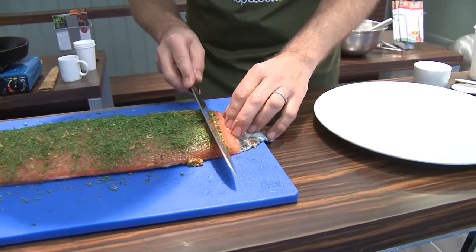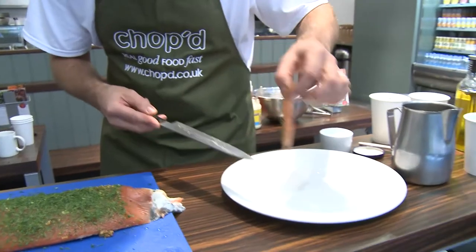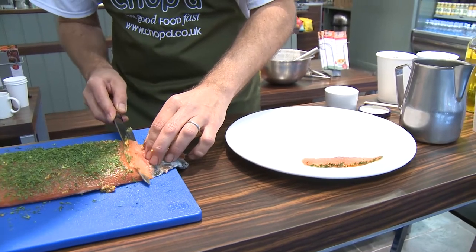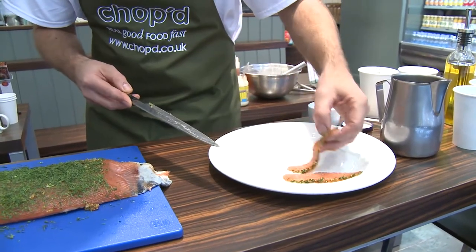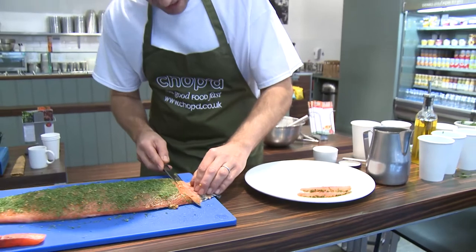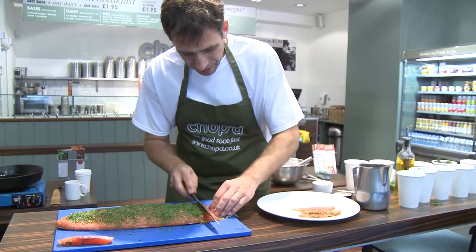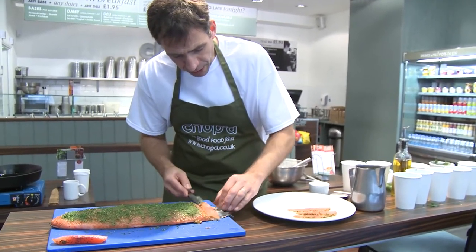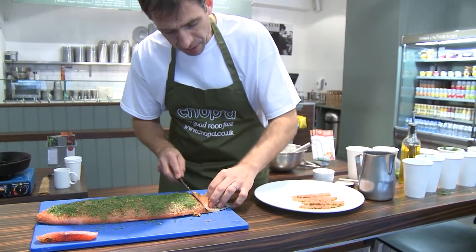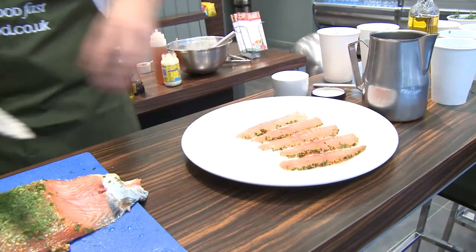Very gently run your knife and get to the end. You don't go through the skin — just take it down, twist your knife, and you're going to get these lovely pieces of gravlax. You've got the crust on the top, and by slicing through the fish you're going to get all the different textures — the salty crust and then the lovely buttery interior. You get a lovely cross-section of salmon, and it's always nicer if you do it to order rather than doing lots of pieces in advance.